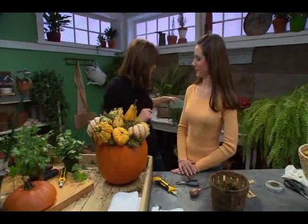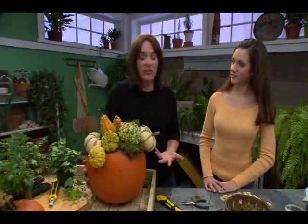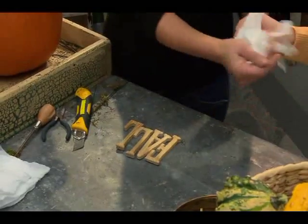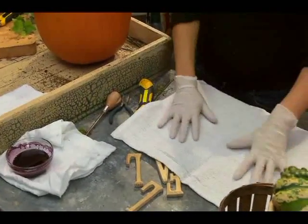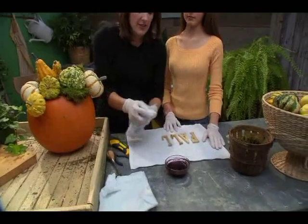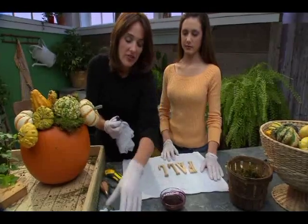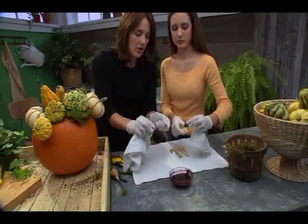I'm not through yet because I want to make a little message on my pumpkin. Just to embrace the season a little bit more, one word you could spell out is 'fall,' 'Thanksgiving,' or just 'thanks.' I'm going to take 'fall.' Will you put on a pair of those gloves? I'm going to put down a little cloth to protect my table. I've got a little bit of stain here, and I'm just going to dab it with a rag — not get that much on. You'd be surprised, it doesn't take much. Just take it and rub it right onto the wooden letters.